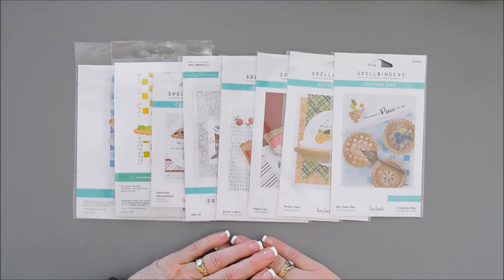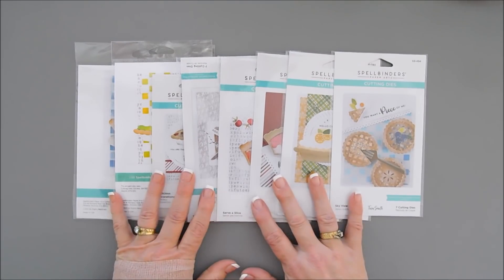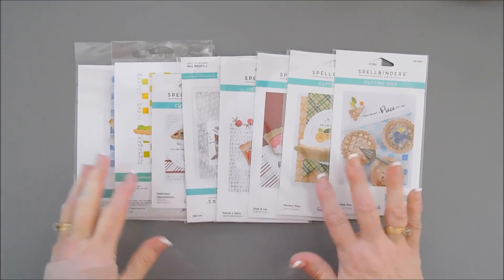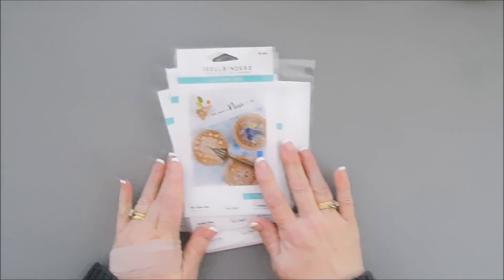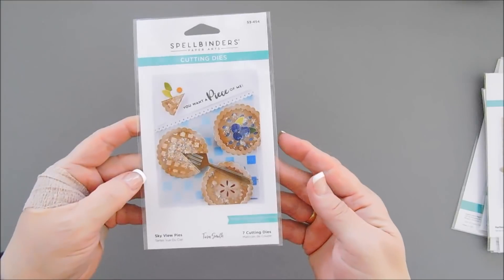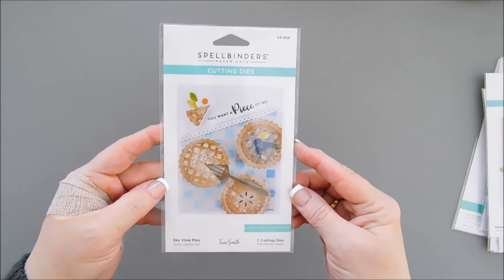It's available right now — it's release day over at Spellbinders. I thought I would share with you everything that's in my Pie Perfection Collection, including some inspirational projects that we'll be creating later on in future video tutorials. So let's start — let's dig in, let's have a slice of pie! We're going to start with all of my projects and then all of the sets included in the Pie Perfection Collection.